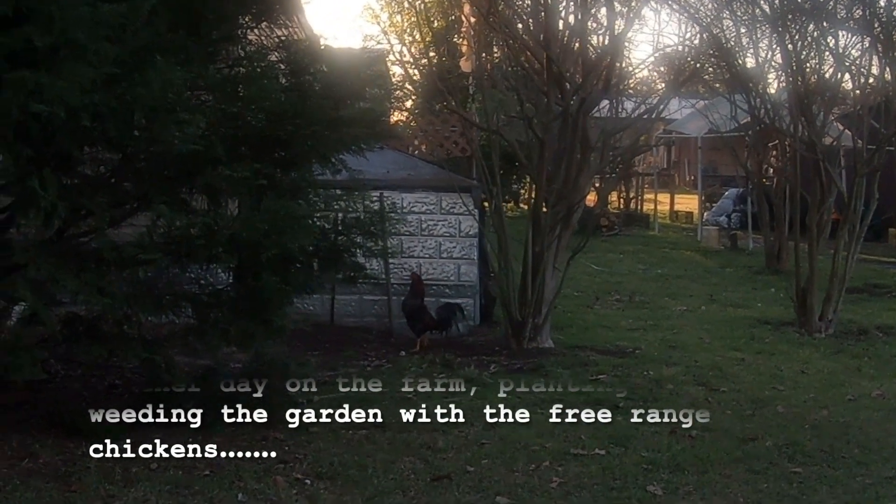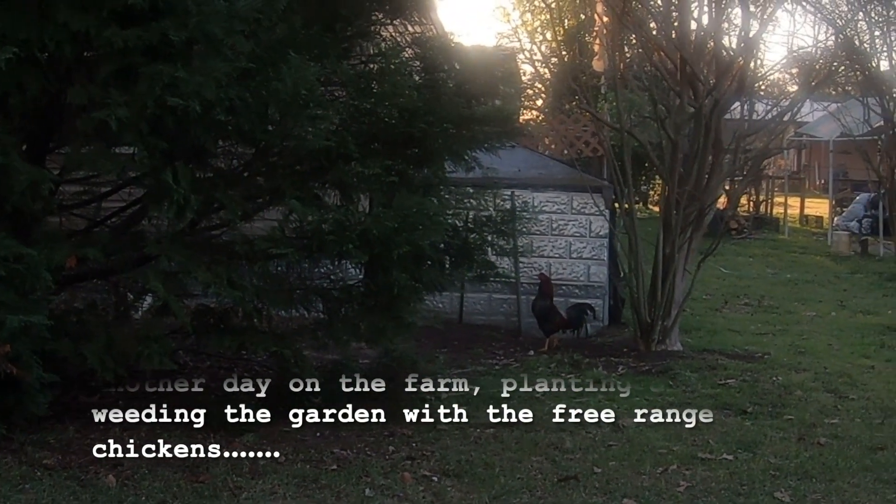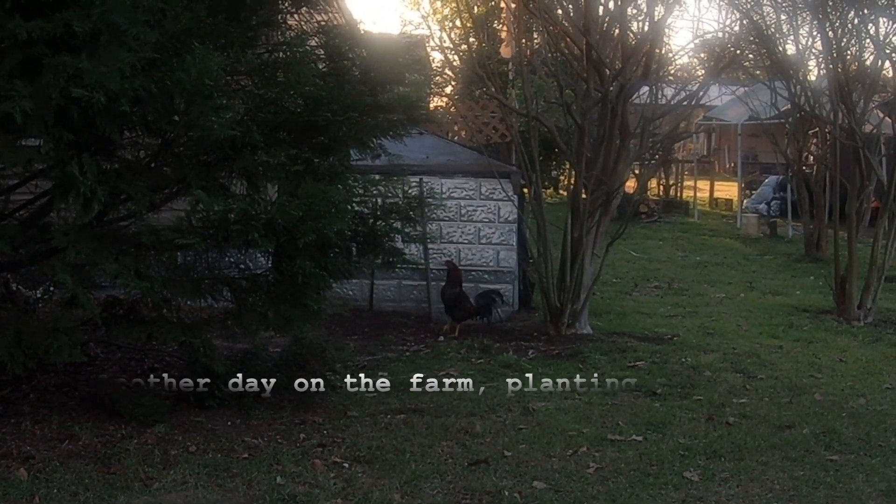That's some free-range chickens and rooster. Life on the farm.